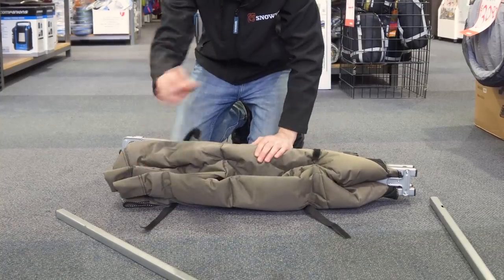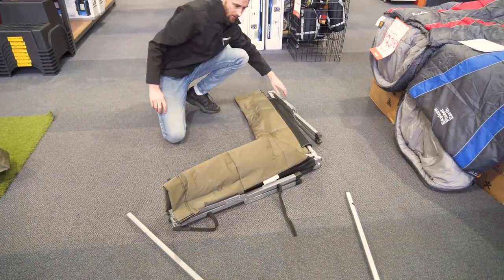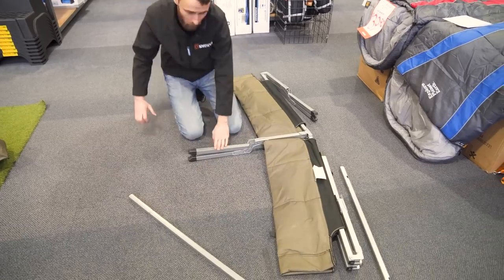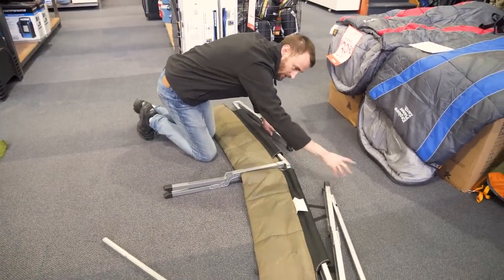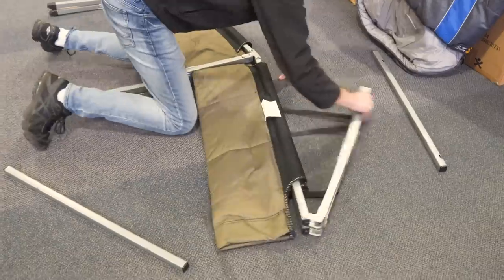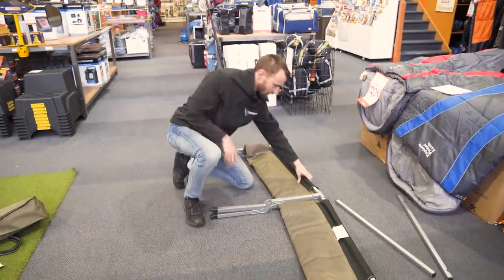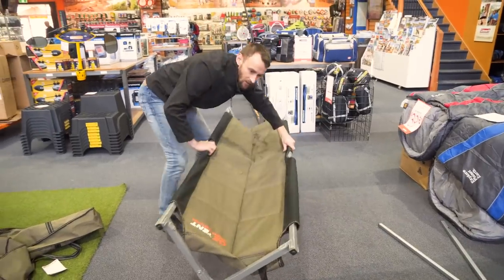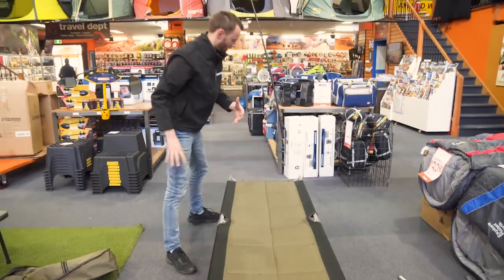Once you get those velcro straps off, it starts to unfold. Pull your ends out like that, and the other way as well. Here are your middle poles. You'll notice the feet at either end swing around — coming right around there and right around here as well. Now it's ready to stand up: pull it up on its end, pop it out, and there you go — you've got the main structure all ready.